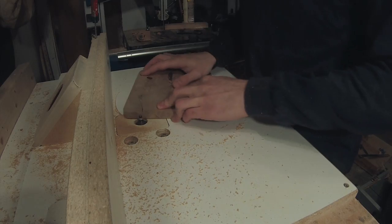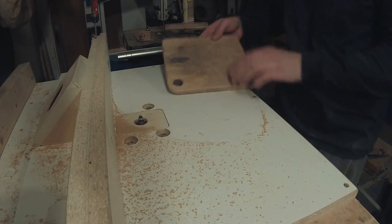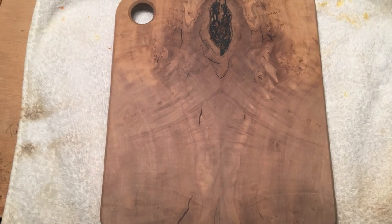The next day I took it to the router and put a chamfer on all the edges. I'm really liking how it's starting to look so far.